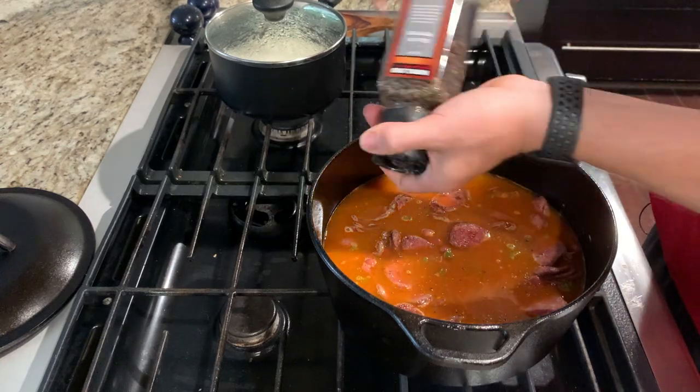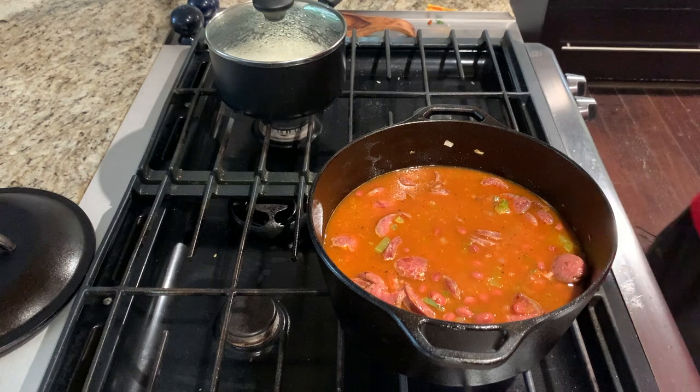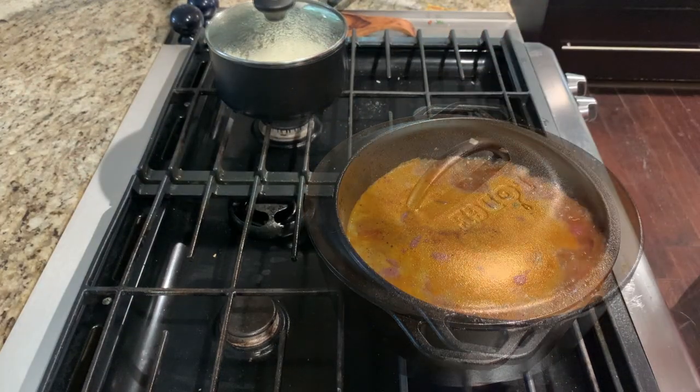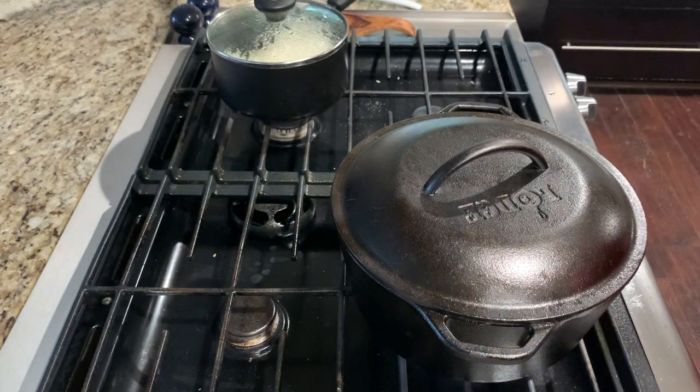While you're getting this up to a boil, go ahead and add a little bit of salt and pepper to taste. Bring this to a boil — you can cover it now if you want. Once it's boiling, reduce to a simmer, keep covered, and cook for about 15 minutes.